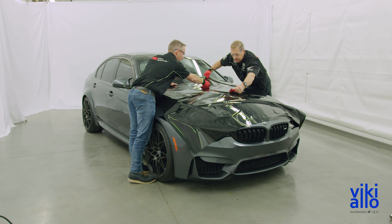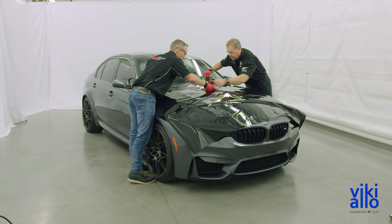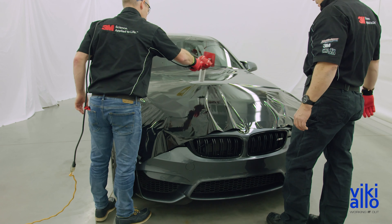Tack the film along any high features on the hood, and use heat to stretch and flatten out the material over the rest of the body.